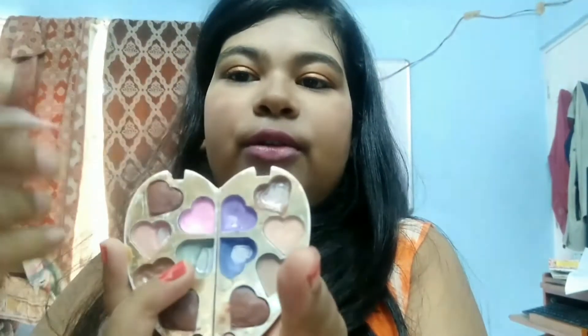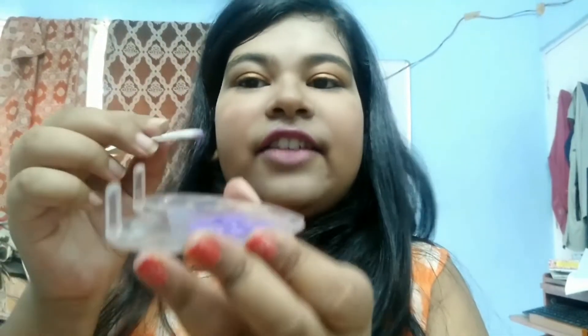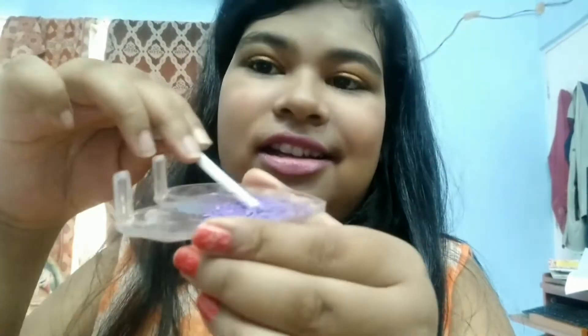I will first show you how to make it with the primer. Take the eyeshadow, crush it, and collect it on a plate — take a sufficient amount. Now I will add just a little bit of primer to it. I can always add more but I can't remove it, so I'll start with a little and mix it well. It's a bit difficult to mix because you need a thick consistency like a gel.